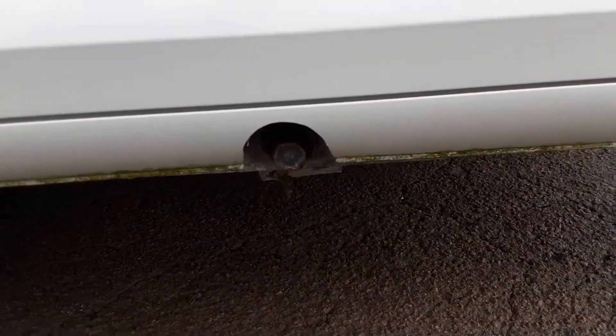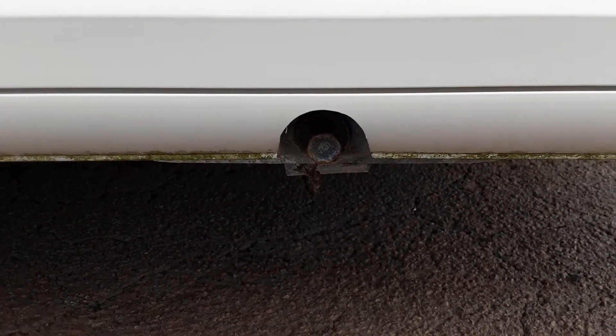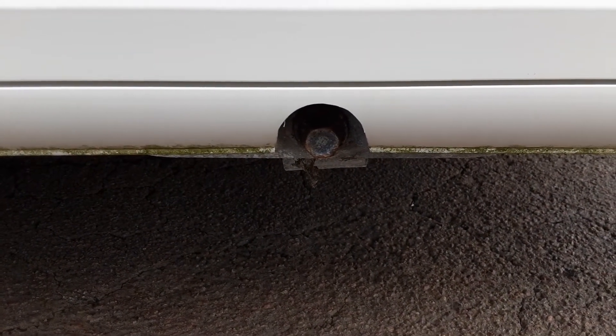Below that you have your wind-down legs on either side of the front, and they're just there for stabilising the caravan, not lifting it. If you lifted the caravan with these it could potentially damage the floor of the caravan.